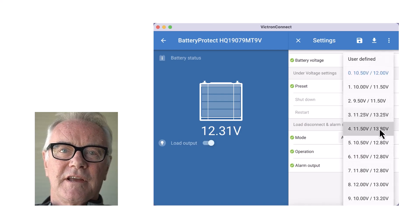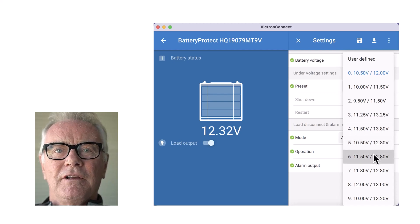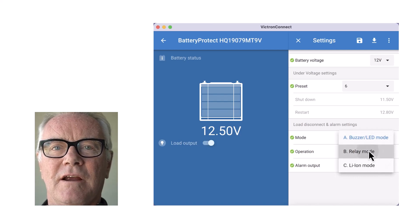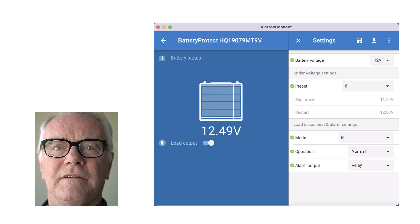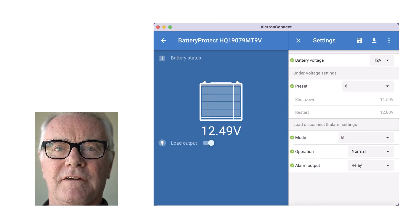This is used to protect your batteries so that they don't get run flat. You can also use it to shed non-essential loads so that the essential loads last right to the end. Programs A and B are just variations of a theme — they determine how the alarm operates, so you can set it up to give an alarm in advance of the shutdown.